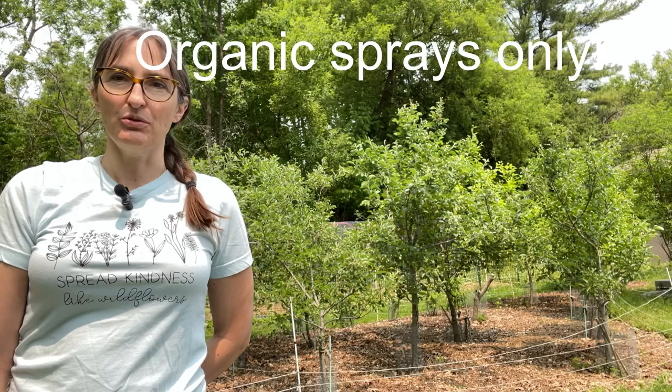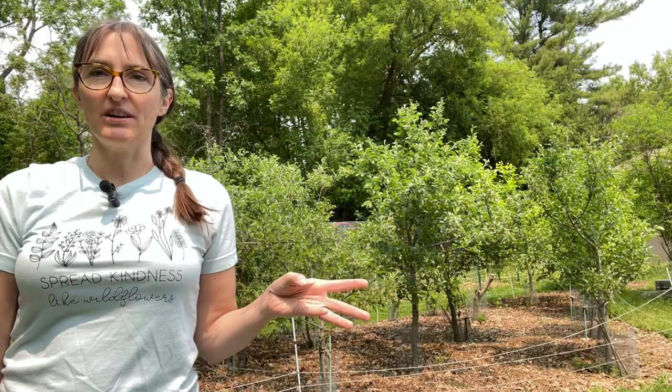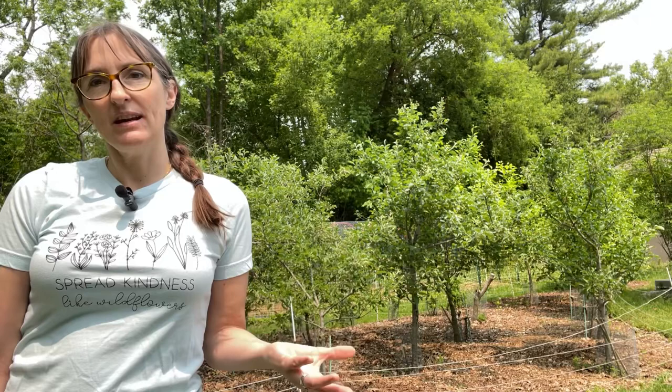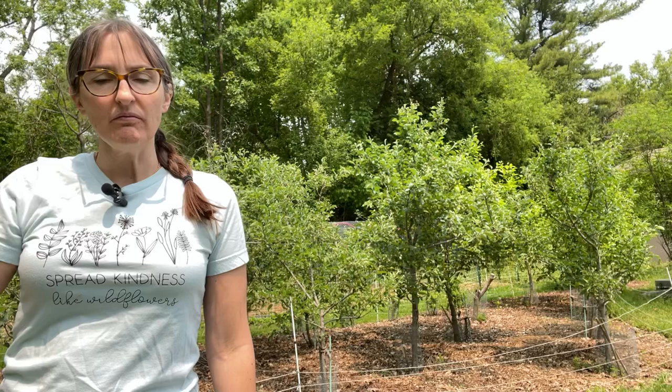I have another video where I posted my fruit tree spray schedule about which sprays I'm using when. This one is going to talk about one particular product called Surround. Surround is basically something called kaolin clay, which is a very fine clay used to make cosmetics and porcelain. It's really good here in Canada and colder climates at reducing insect pressure on fruit trees.